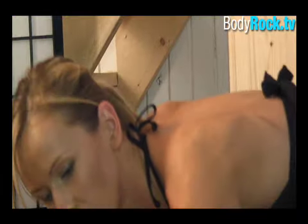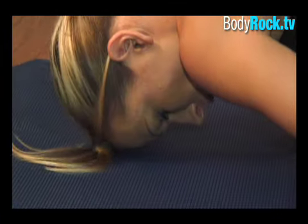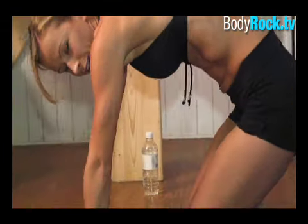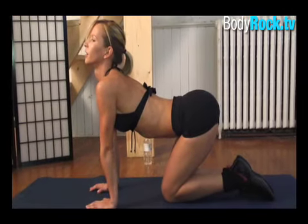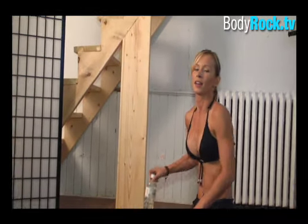If you need to just go like this, bend your back and just relax for a little bit. Stretch your back if you need to. Have a second drink and we're going to do the next exercise.